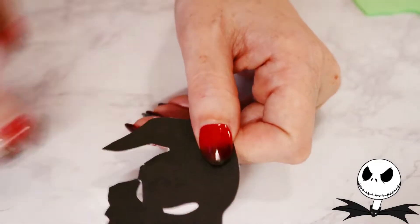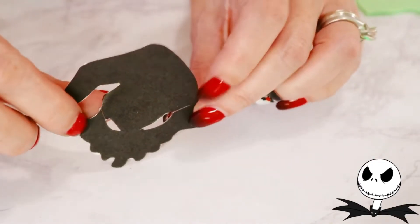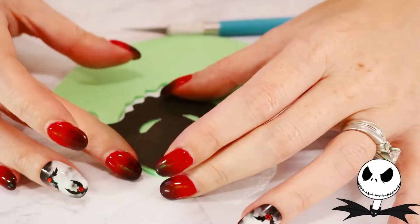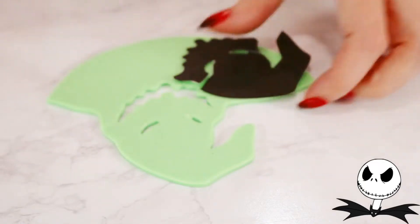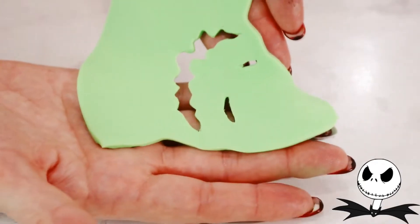Next, I removed the eyes from the template, making sure to cut in from the sides as I laid it back on top of the cutout and removed the eyes from the fondant. And here he is.